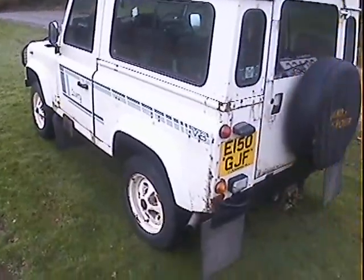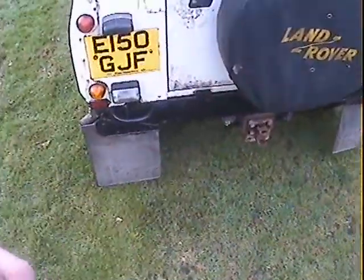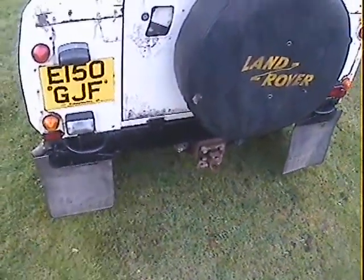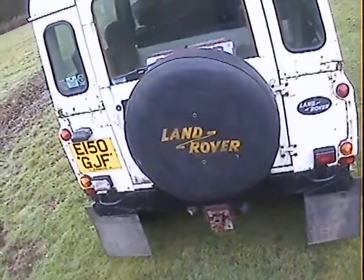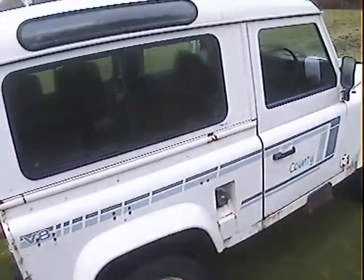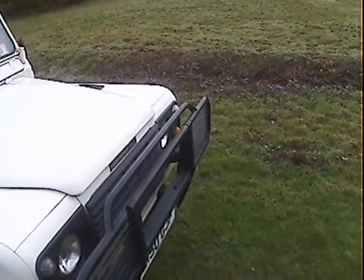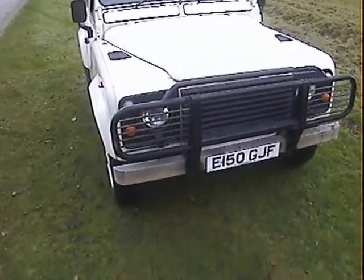It's got side steps, rear mud flaps, and it's got a tow pack — the agricultural style one. If you want to tow a caravan or something you'll need to bolt a ball on there instead of the agricultural pintle type one with twin electrics. It's got the foldable rear seats in the back, the four individual seats with seat belts. It's also got this front bar which a lot of these ones of this age have got. It can be unbolted, or you might have to cut the bolts off if you really don't like it — personally I'm no fan, but I suppose it does protect the front end.